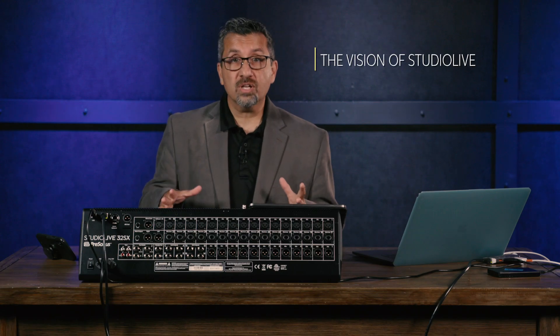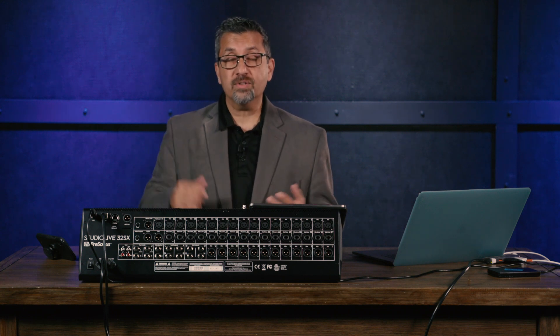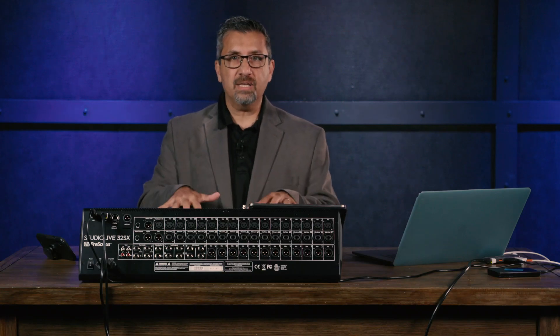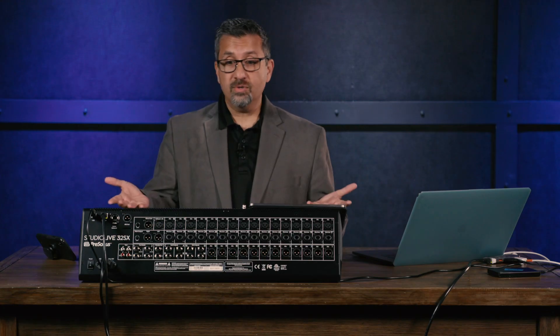Hi guys, it's Rick here and I'm here to talk about the brand new PreSonus StudioLive 32SX digital console. Before we get into that, I wanted to give you a little bit about what the vision of StudioLive is about. We wanted to create a digital console that had high enough fidelity — great Class A mic preamps with high voltage rails and great A-to-D converters — so it would stand up in any recording studio, but also with ease, flexibility, and fast workflow for a live application.